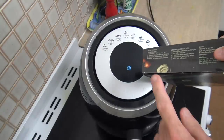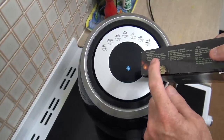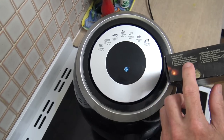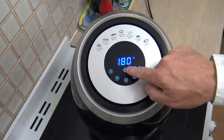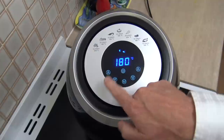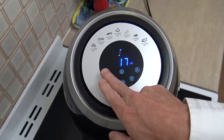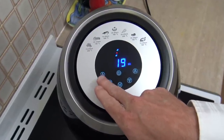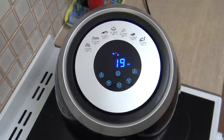Now usually when I'm using the air fryer I usually do half plus a little bit of time of whatever the packet says for the oven. So that says 35 minutes, so I'll do it for 180 degrees — maybe 19 minutes — and we'll see how that goes.